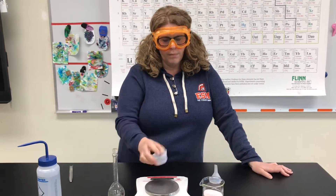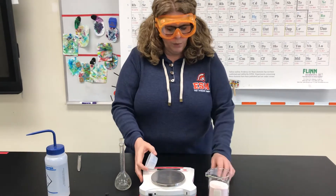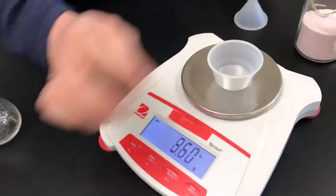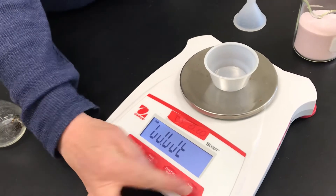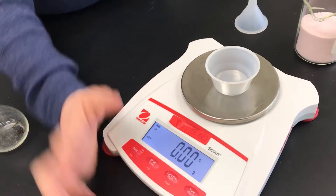So the first thing I'm going to do is weigh out the 8 grams that I calculated of the Kool-Aid that I need. So I'm going to put it on my balance, tare it, and now I'm going to weigh out 8 grams of Kool-Aid using my spatula.